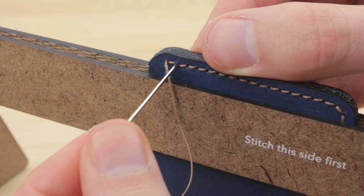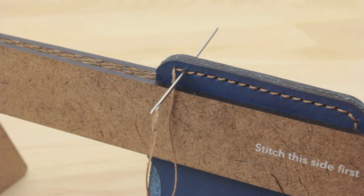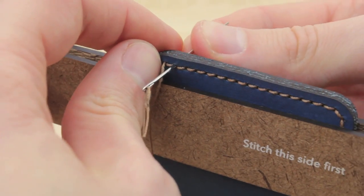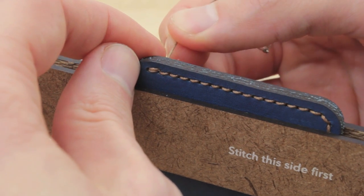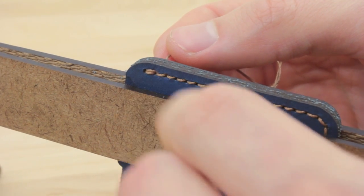So I'm just going to pass it through there, and at this point you're going to have several threads through your holes, so you might find it's a little bit more difficult to pull your needle through. Just use a little bit more force, and we'll just continue with our thread. And I'm just going to pull that, and you can see I've got a nice parallel stitch.